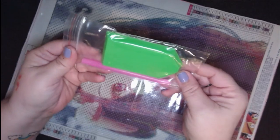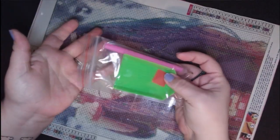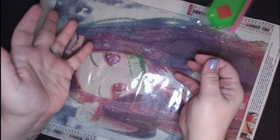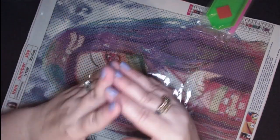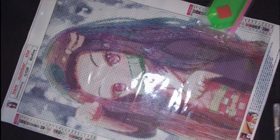She comes with a boat, wax, and a pen — basic, that's all you need to start. If you're gonna order a diamond painting to see if you like it, this is the place to get it from, in my eyes.